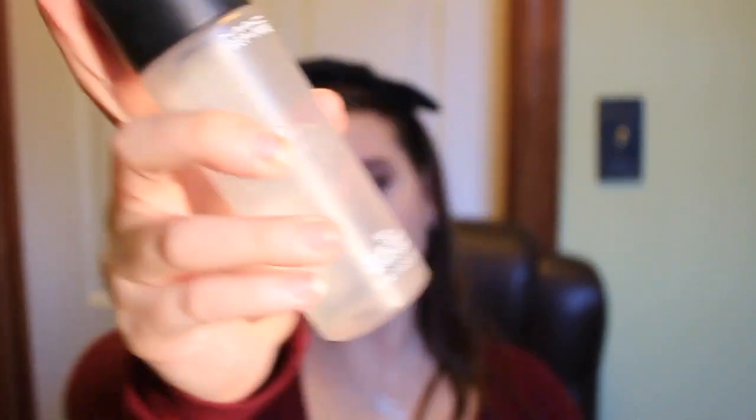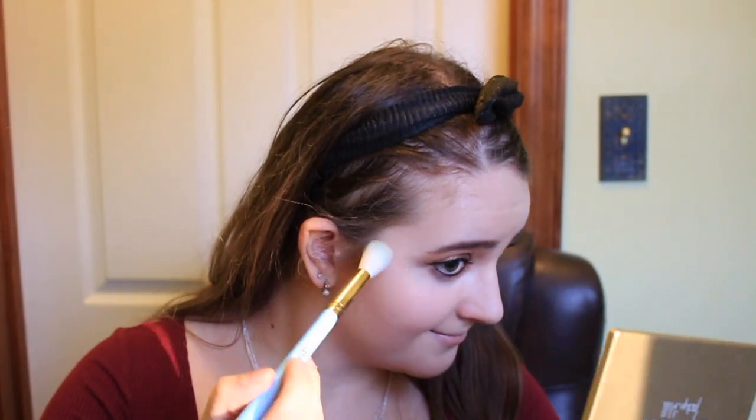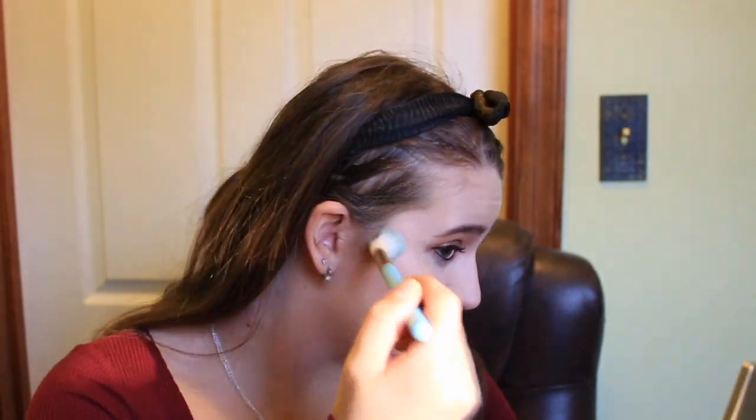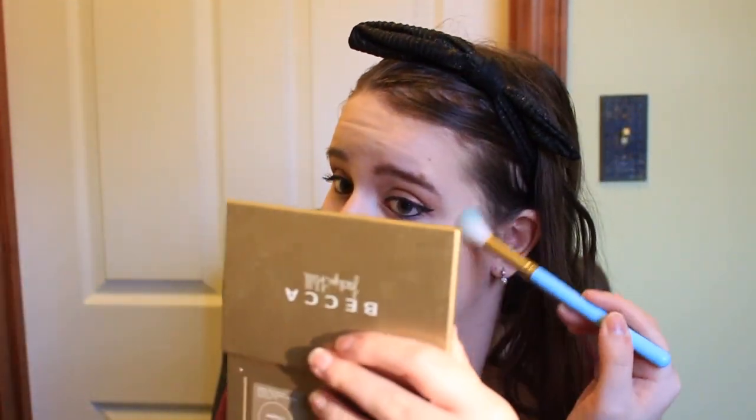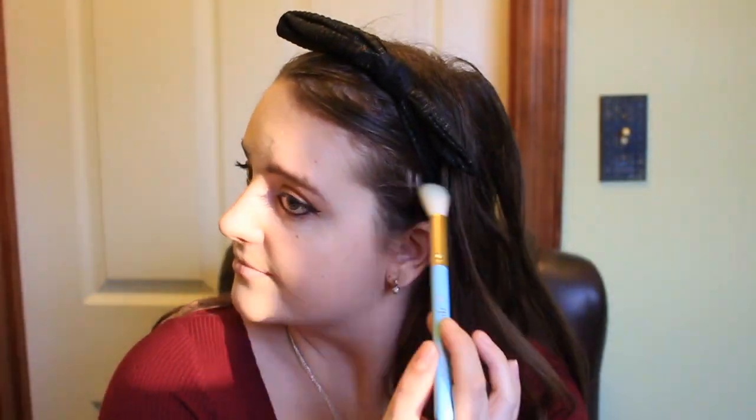I'm taking Mac Fix Plus because Jess — in almost all the photos I've seen of her — always has a very intense highlight. To get that look I wet the brush with Mac Fix Plus to intensify the highlight, then switched to a more condensed brush to build it up even more. I also applied the highlight to my Cupid's bow and brow bone, using the same Pearl and Champagne Pop shades.